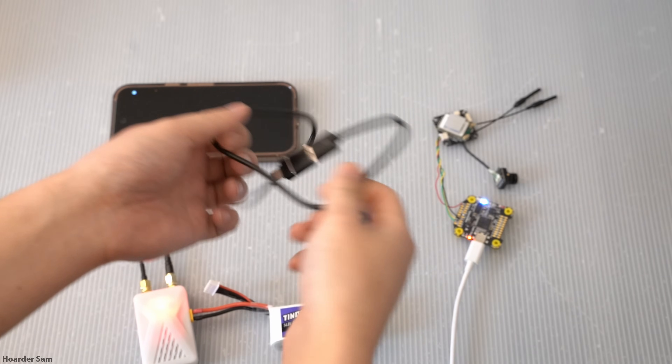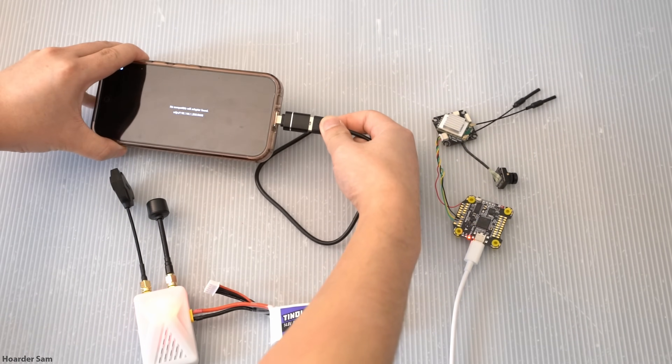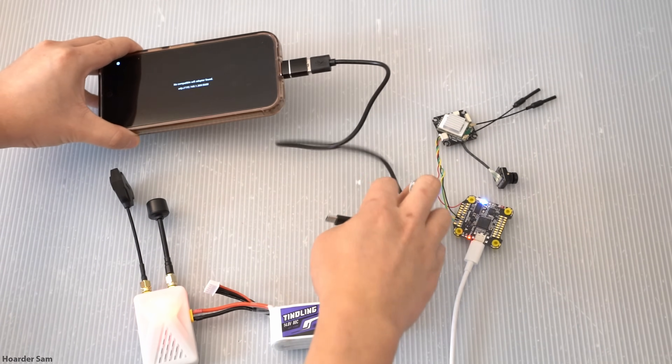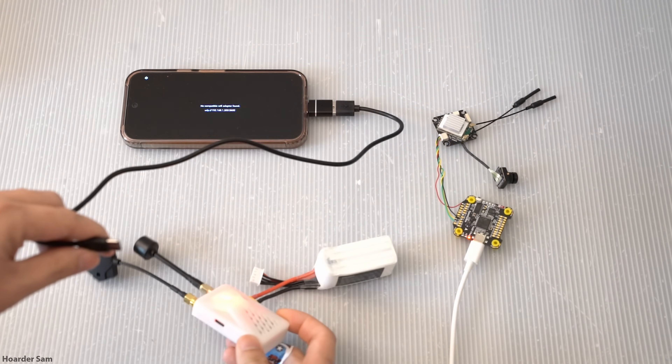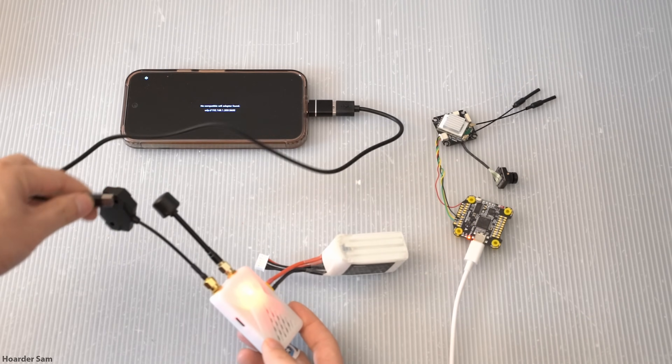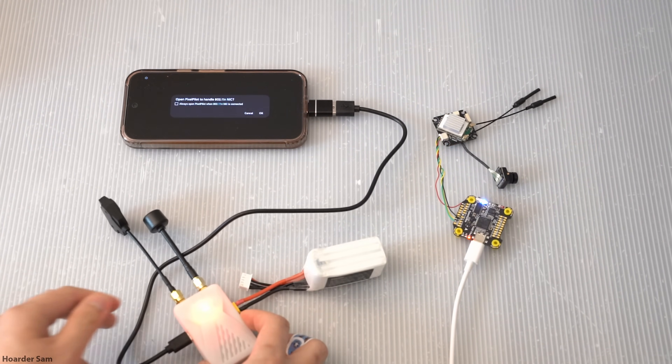There's also a USB port next to the XT30, so you can power it through that as well, but I just find the battery to be more convenient. On a different side of the receiver is another USB-C port, one that's by itself — that's the port you need to connect to your phone. Note that you're going to need a USB on-the-go or OTG cable to connect it to your phone.